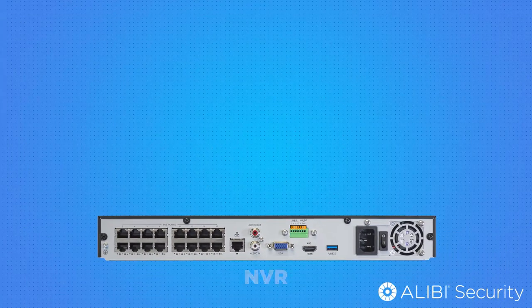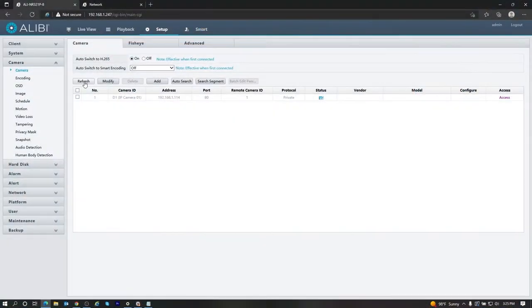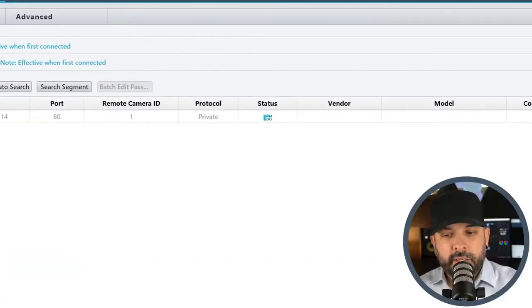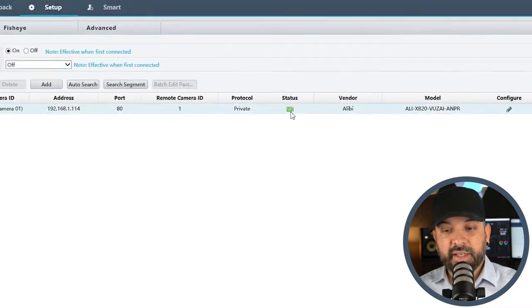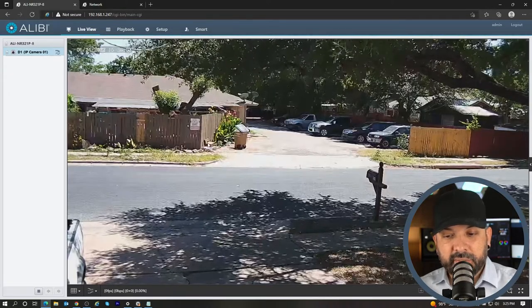Let's get started on adding this camera to the NVR. Adding the camera to the NVR is going to be a pretty basic process — it's just like adding any other camera — but after the fact we're going to have to set up a server in order for it to communicate the license plate recognition information from the camera to the server. Connect your LPR camera to an available PoE port on your NVR, then go to Setup and Camera on your NVR and wait for the green status light to pop up. It does have a green status which means the camera is online.